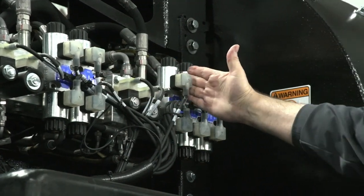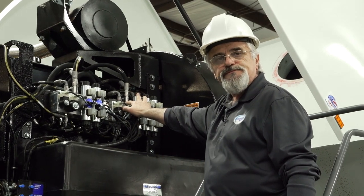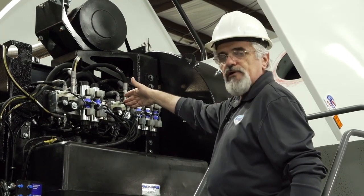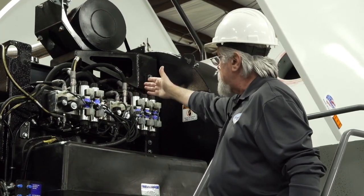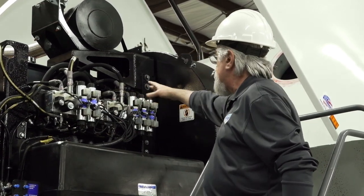On the rear manifold, the front part of the manifold is the right broom. You have another lock valve here, the three-way, and the directional valve that lifts and lowers the broom.